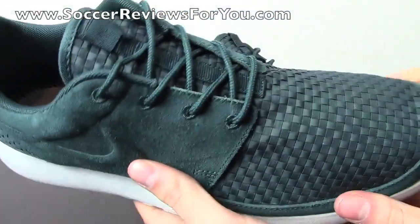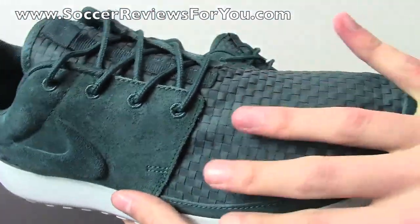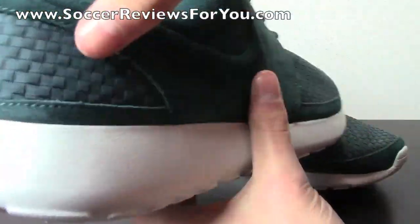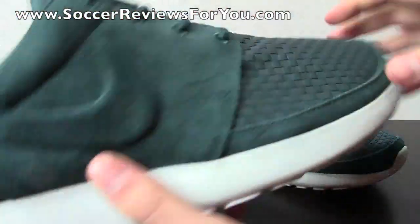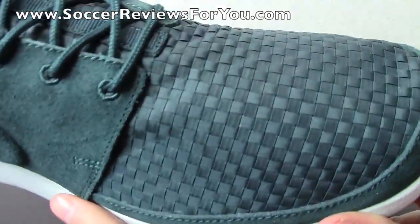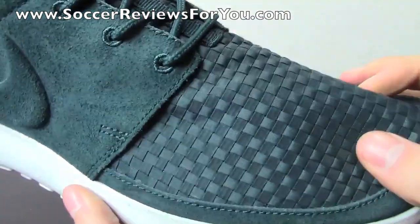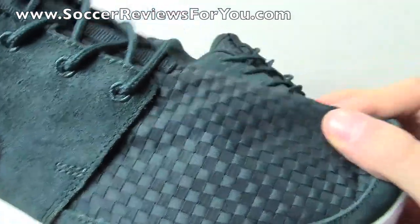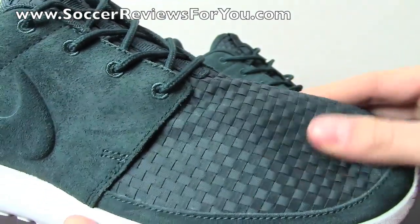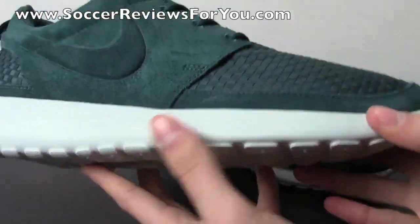As far as the woven material on this shoe is concerned, it spans the entire forefoot area, goes up the tongue, and is back on the heel as well. It's kind of like a checkerboard, almost basket weave woven texturing. I'm not sure what you'd call this material itself — it's almost like a really delicate ribbon material. It's really flexible, there's not a lot of thickness to it at all, but overall it looks really good.